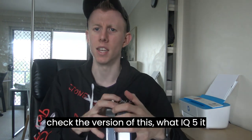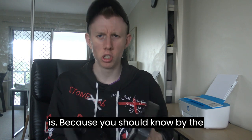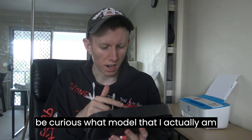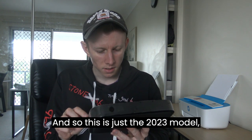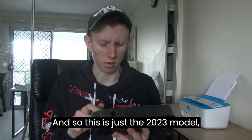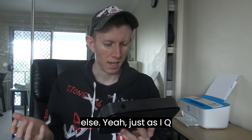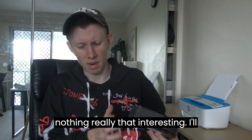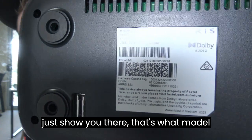I'll just check the version of this — what IQ5 model it is — because a lot of you might be curious what model I'm actually dealing with. This is just the 2023 model. It doesn't specifically say anything else — it just says IQ5. So yeah, it's the 2023 model.